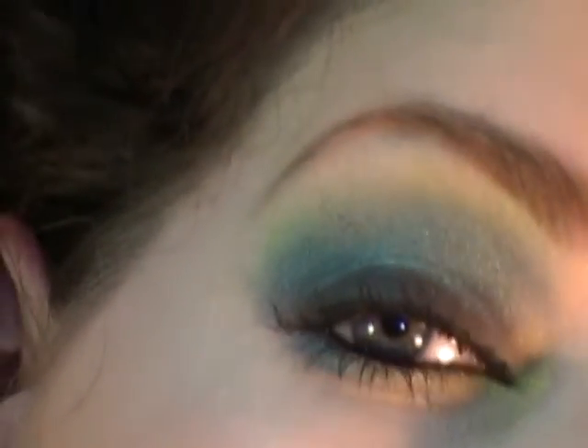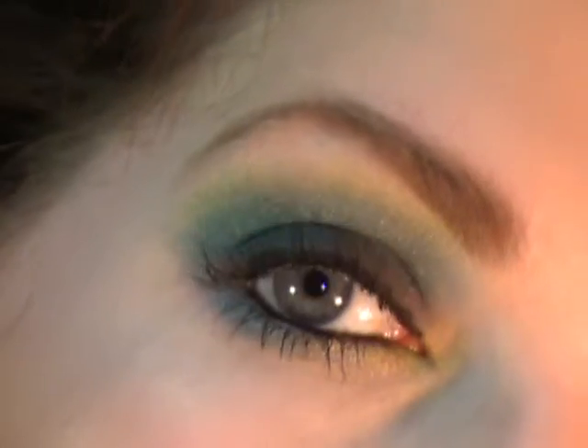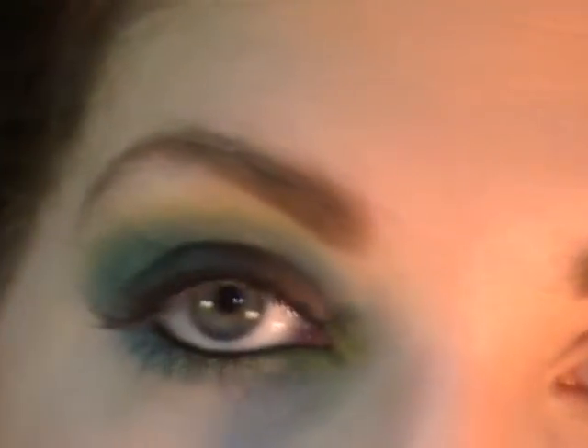Hi everyone, welcome again to Sapphire Makeup. Today I've got a little tutorial for you. I've got most of my face done, so I'm just going to show you how I did the one eye and I'll zoom in so you can take a look. It's kind of a smokey eye with some blue greens and some lime green. I love it. I was experimenting on a friend of mine and came up with this and she absolutely adored it and suggested that I do a tutorial, so Melissa, this one's for you. Anyways, let's get started.